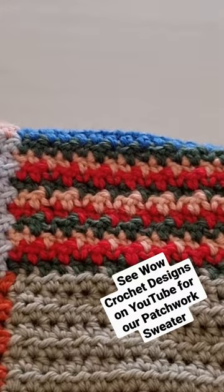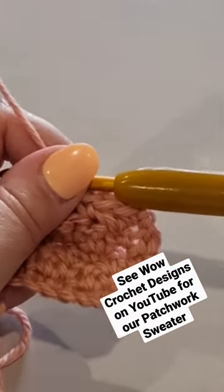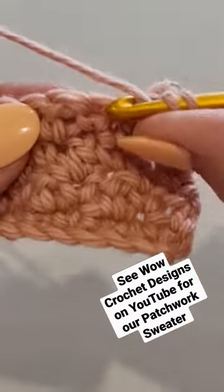To get this look in crochet, this is called the seed stitch. What you need to do is alternate between two stitches. Your first stitch would be a double crochet in US terminology, or a treble in the UK. Yarn over your hook,